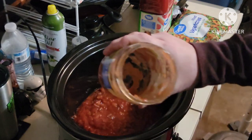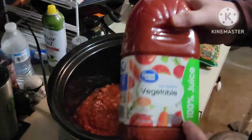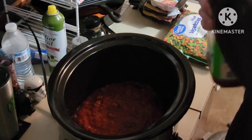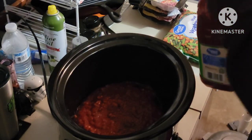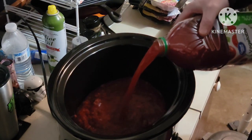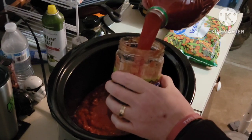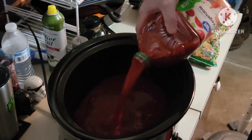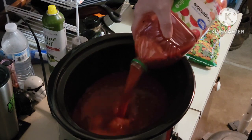Now to make sure you get all them bits out of there, I use V8 juice — this is a Walmart brand, but I use a V8 juice. Why? Because it gives me that tomato flavor, and it gives me all the vitamins and stuff that you drink the V8 juice for, right? So that whole jug goes in.